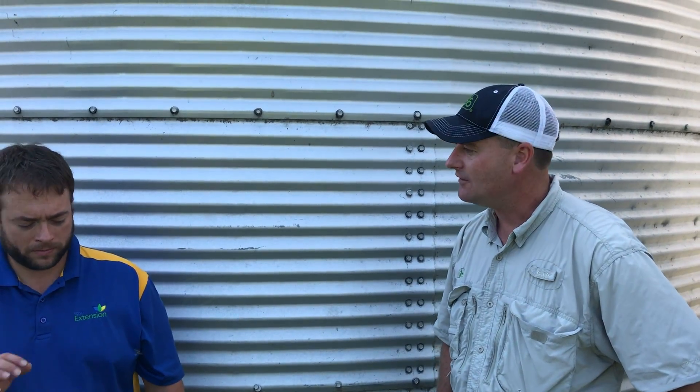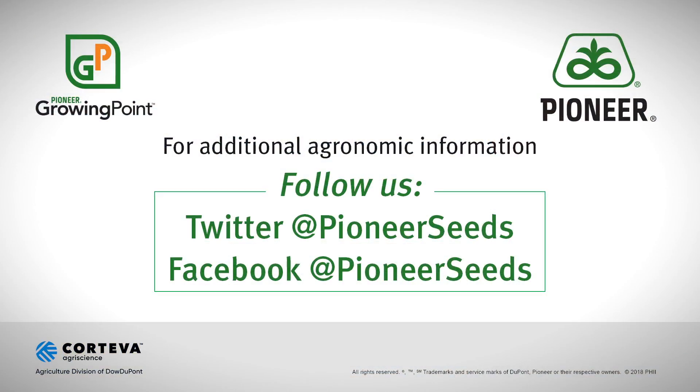Okay, well thanks a lot for your time today Adam, appreciate it. That's all for today. That concludes this Pioneer Growing Point agronomy video podcast. Visit our page on pioneer.com and follow us on Twitter and Facebook for more agronomy insights.